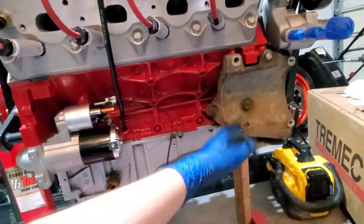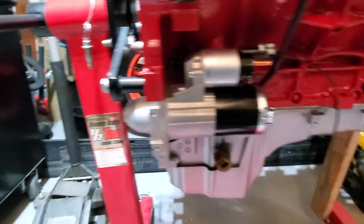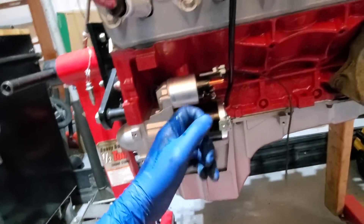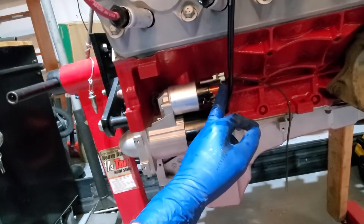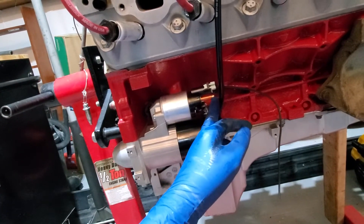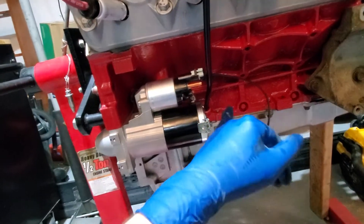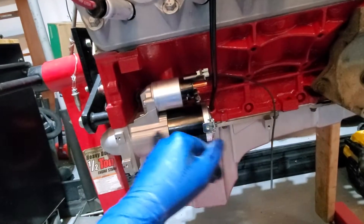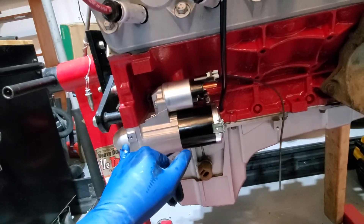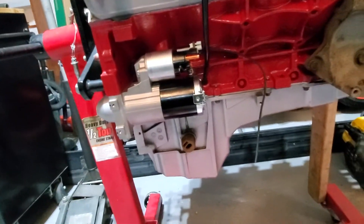I'm just going to clean it up and paint it — I'll get to that probably this weekend. Over here I got my starter mounted up. I just need a little hardware for the hot screw. This is my control wire right here that'll send a signal to the starter to give it full power, drive the solenoid, push the starter gear out, and drive the motor — that's what turns your flywheel or flex plate.